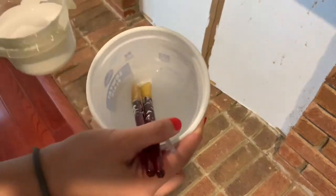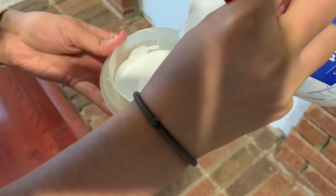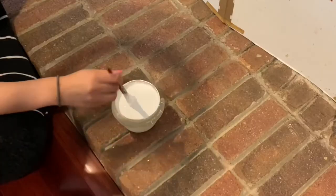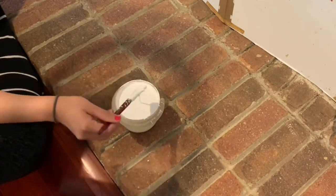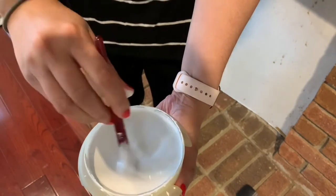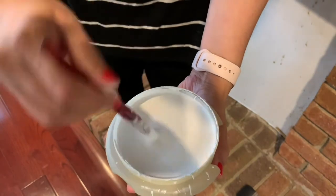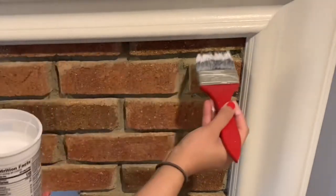I'm adding water at about 10 percent only — not too much. It depends on how much darker you want to make it and how much white you want to keep. The more white you want to keep, the less water you need to use. We mix it very well and then started applying a little bit.